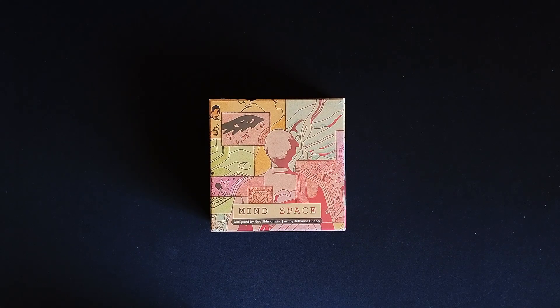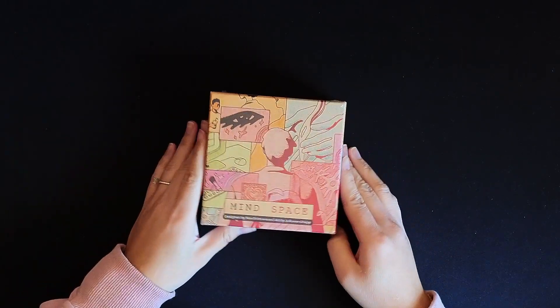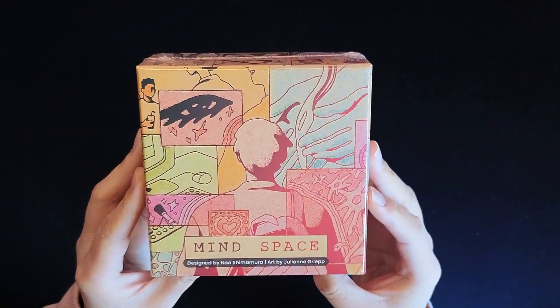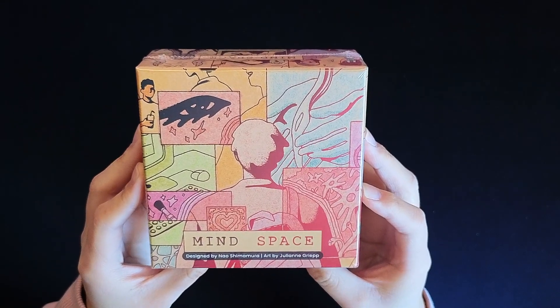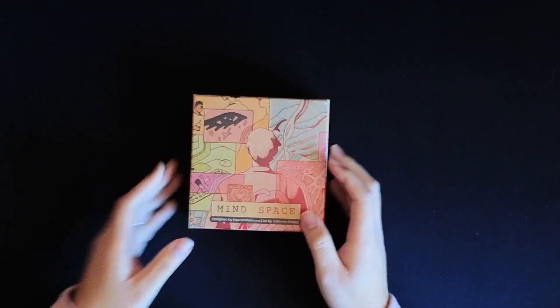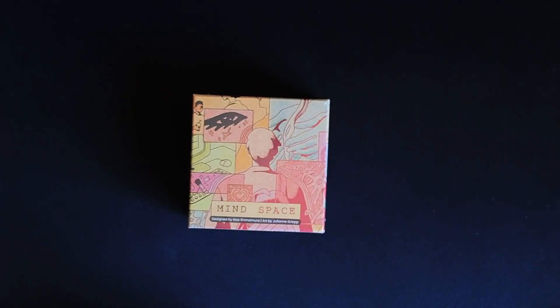Hi everyone, it's Danielle. I'm doing an unboxing of Mindspace. This is a game designed by Now Shima Mira, with art by Julianne Griep, and it's perfect for one to five players.